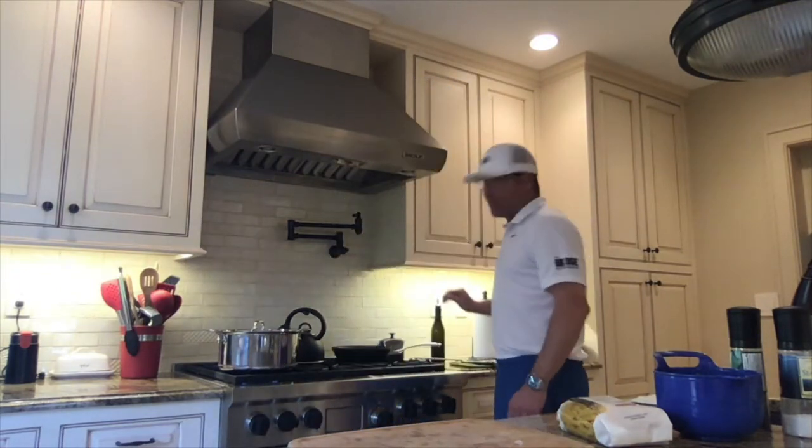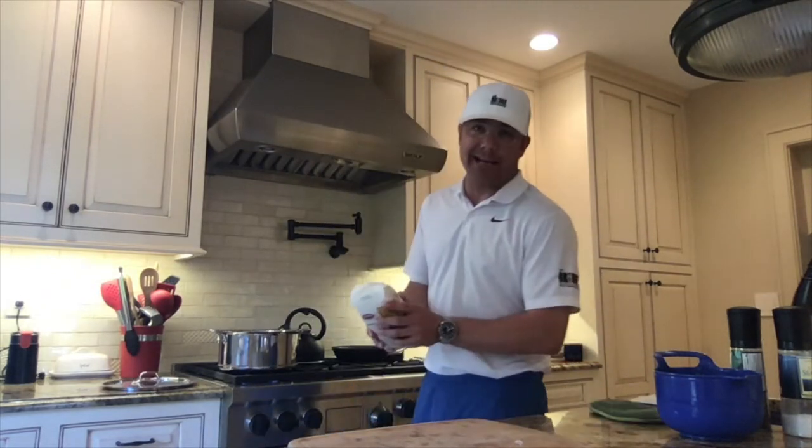Once your garlic is golden brown, just turn it off and remove it — the residual heat will cook it the rest. Now we're going to use this; I'm only going to use about half of it. Right in here for nine minutes.